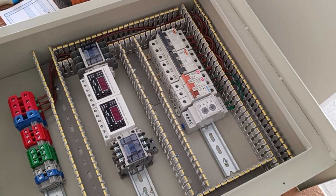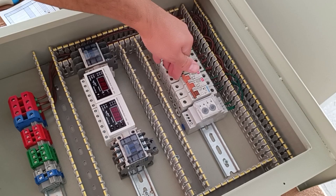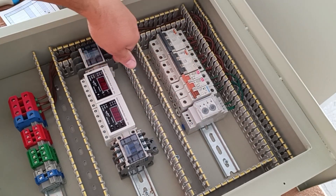Now we connect the three phases from the output of the miniature switch to the input of the contactor.